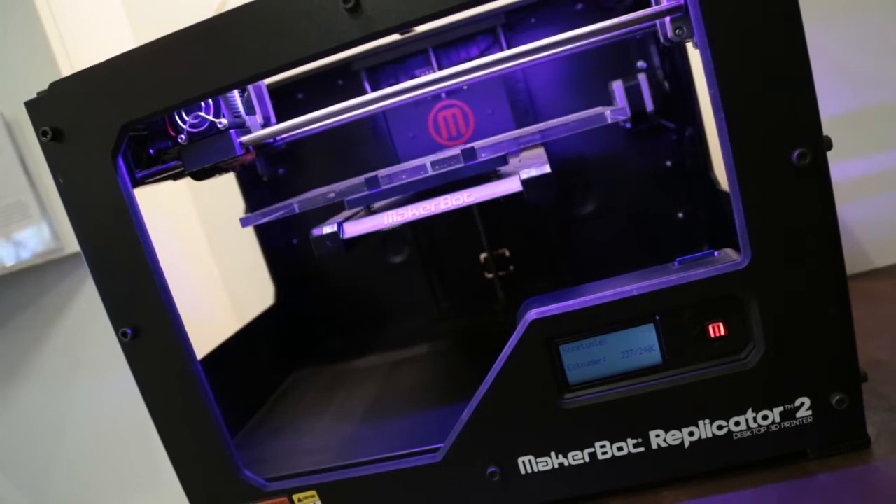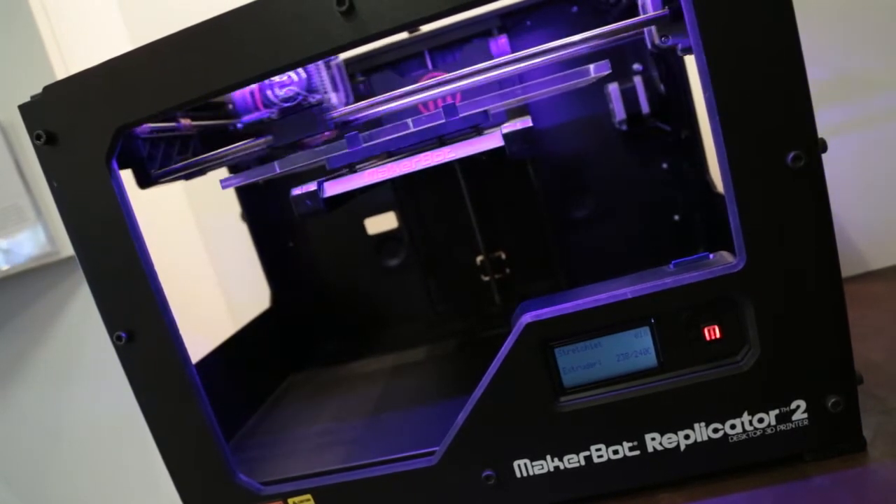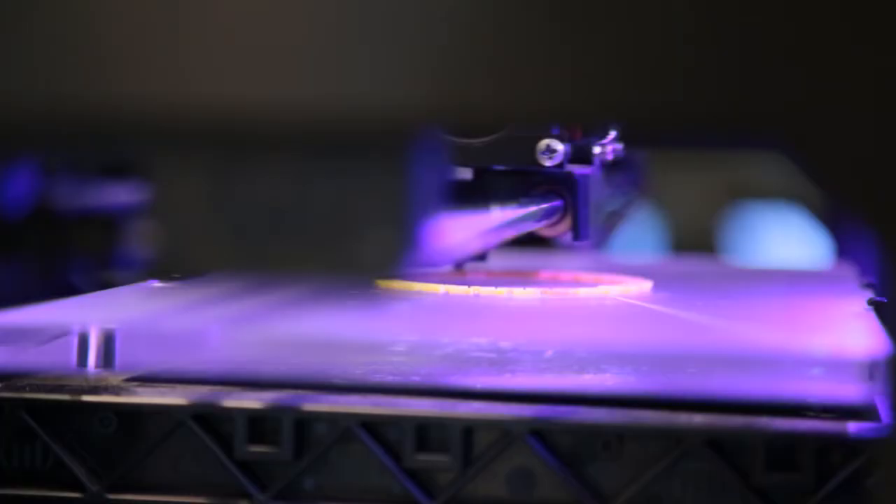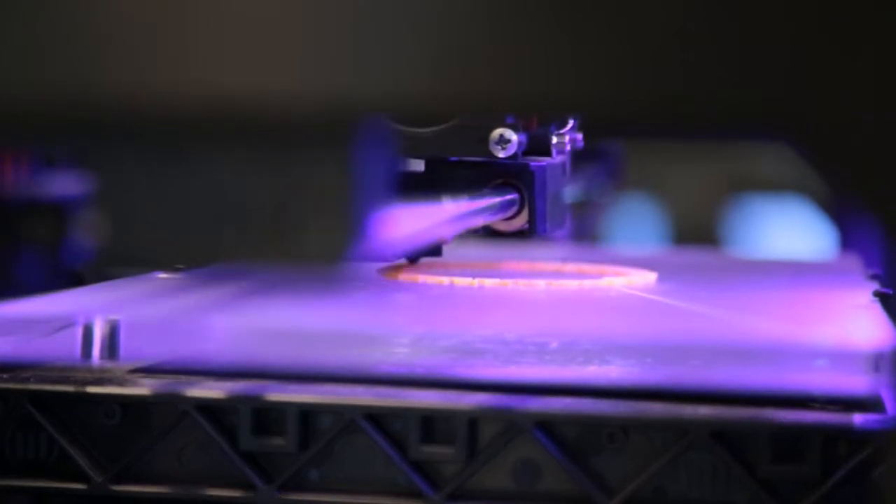3D printing is a process where you have an idea and you either download a digital design or you create a digital design on your computer and then the 3D printer creates it in 3D. We use this great material called PLA, which is a renewable bioplastic made from corn.